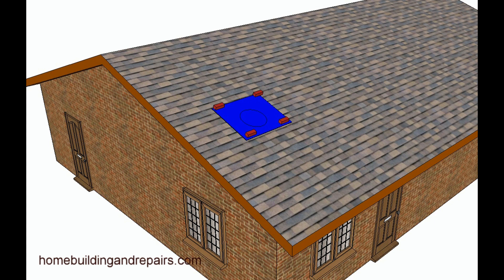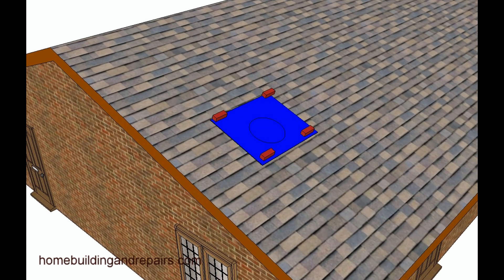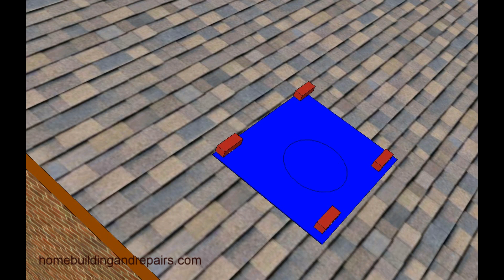Hopefully by the time you finish this video you will have a better understanding of the reason why. If you just put a tarp over a section of the roof without going all the way to the top, the water will actually — as it's raining — run off the roof and go underneath the tarp.